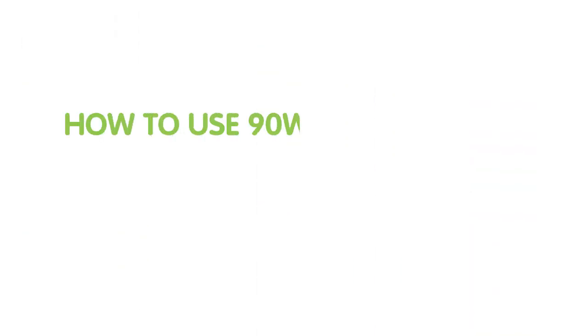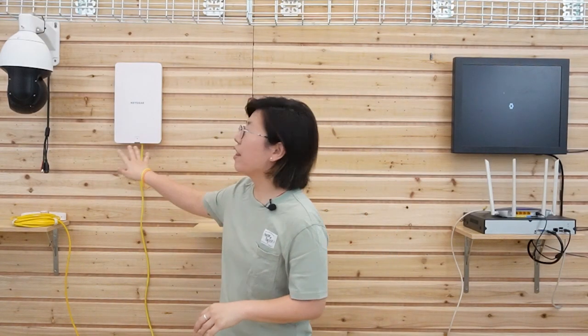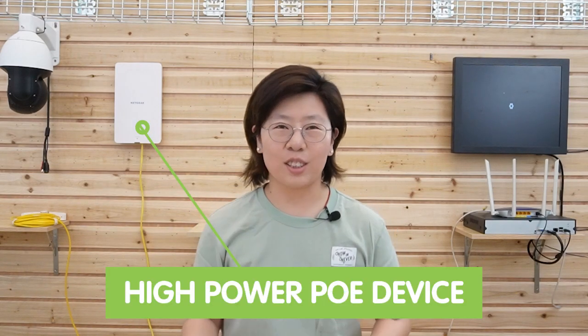Now let's move on to the demonstration board and I'll show you the setup for today. As you can see, I already have the PTZ camera and the wireless access point fixed under the wall.